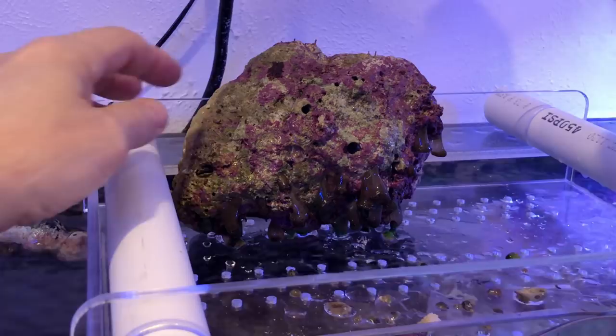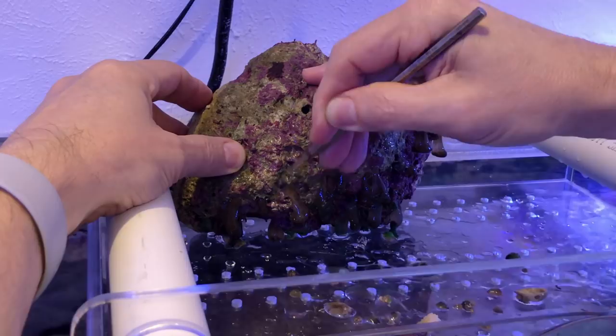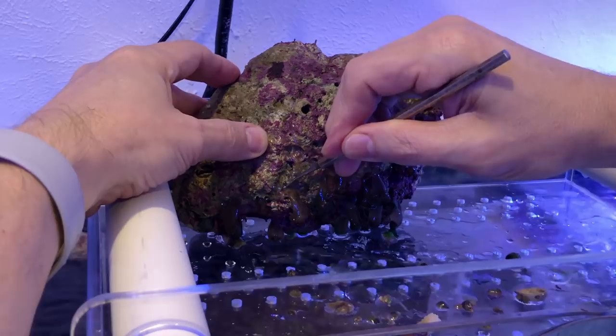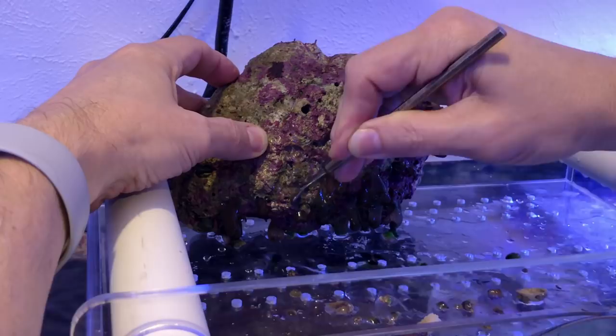You'll notice some of these really don't want to come off the rock while others pop off quite easily. The more you remove, the seemingly easier it gets. Things to consider: wear gloves if you wish. Wear eye protection if you don't have glasses, in case these anemones squirt water toward your face. Also keep your mouth shut for the exact same reason.